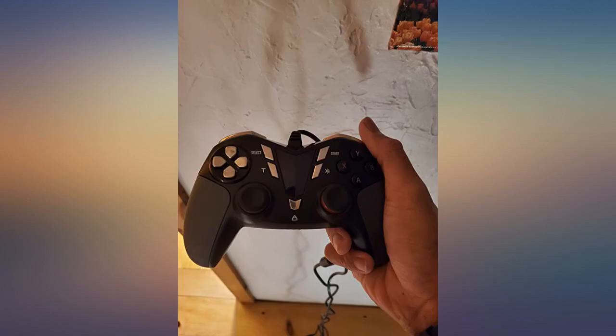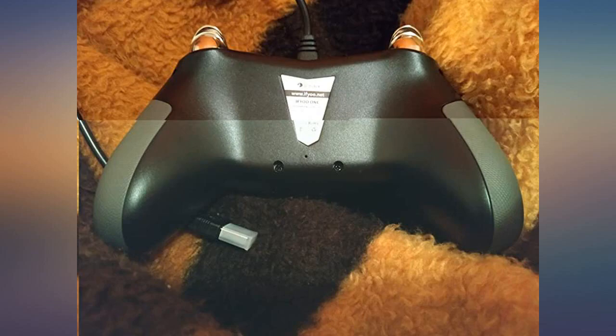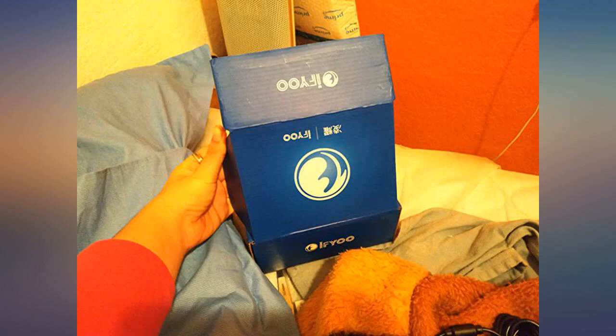Would recommend at this price point. My order came in on time and it looks exactly the way it was shown online. Can't wait to try it out. Thank you.